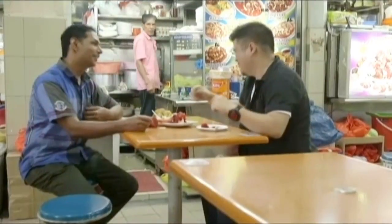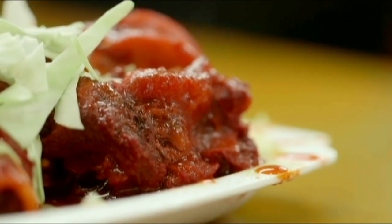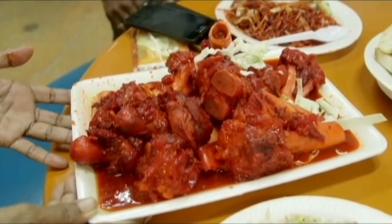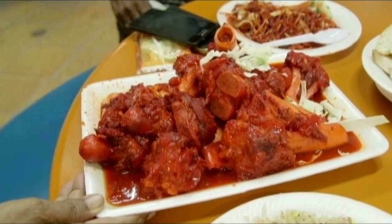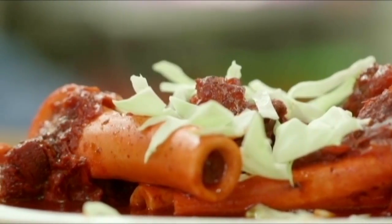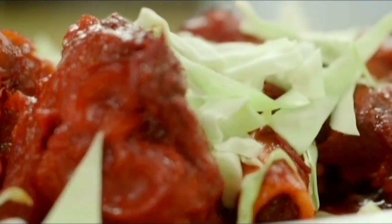Soup Tulang is a dish after my own heart. I love its rich, meaty flavours, the fact that it can only be found in Singapore, and even its electric red colour. But my favourite part is how it came to be — this dish is yet another example of how using what others think of as scraps can make a delicious and unique dish. It's inspiring me to do the same.